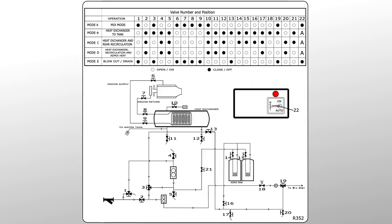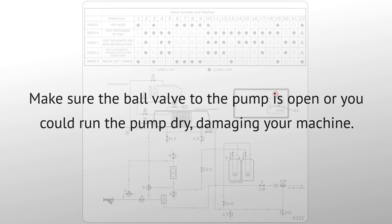On the pump cover of your mixer, you'll find a decal showing the different operating modes for the large hot water system. The decal shows the position that each valve needs to be in for various operations to work. If the diagram shows a black circle, this indicates that the corresponding valve is closed. Before we begin, make sure the ball valve to the pump is open, or you could run the pump dry, damaging your machine.